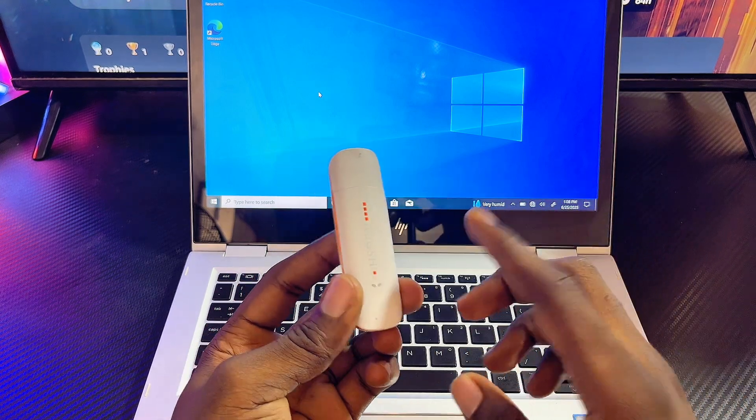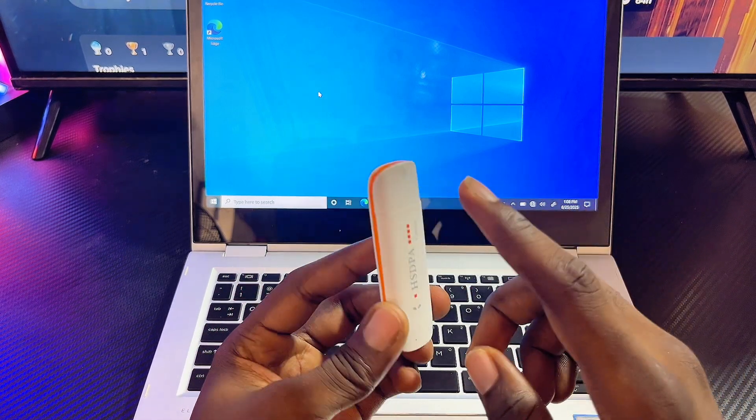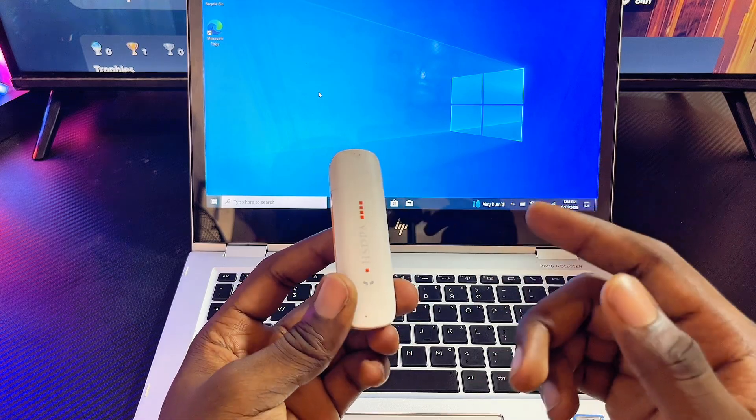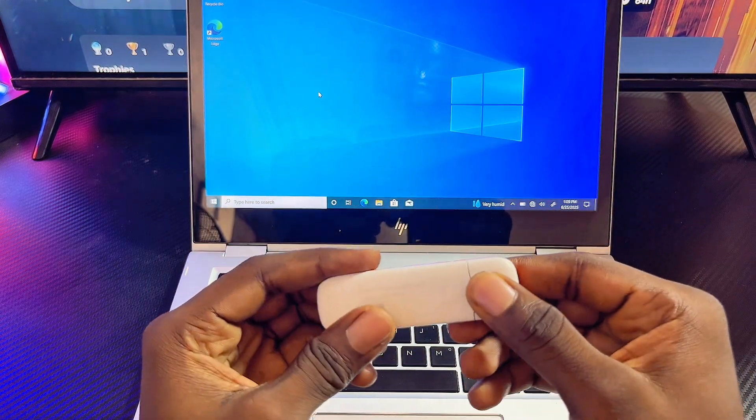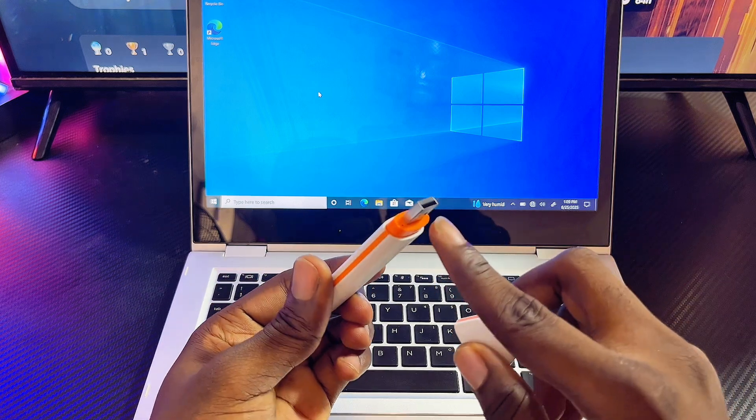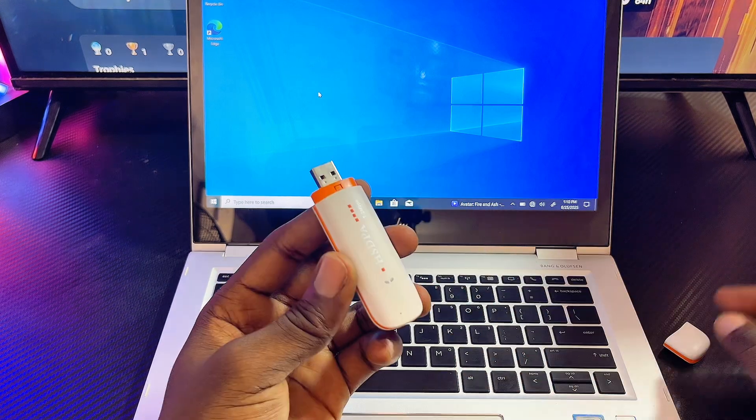The one I have here is a universal modem, so I can use literally any SIM and it's going to work out pretty well. I'm going to be leaving a link to this device in the description in case you want to get it. To open up the modem, you basically just want to pull out this piece — you can see it is actually a USB dongle.